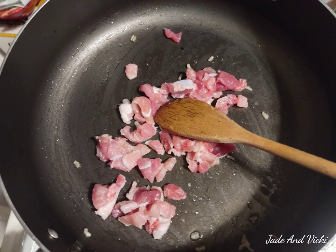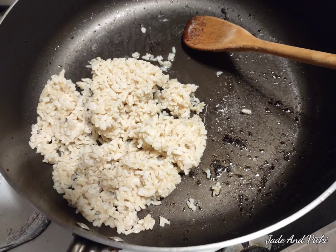You can add some pork if you like — this is a pork chop. Then you put your rice in with your oil and stir it.